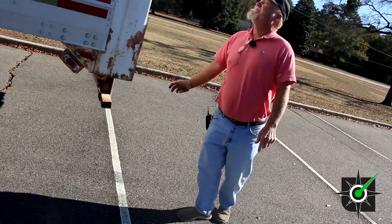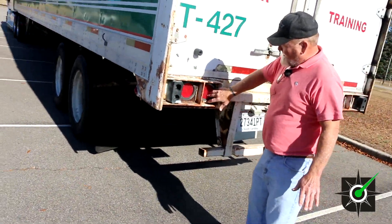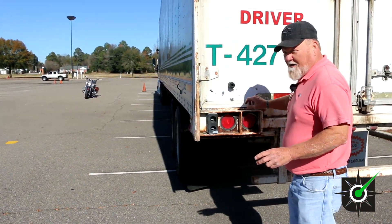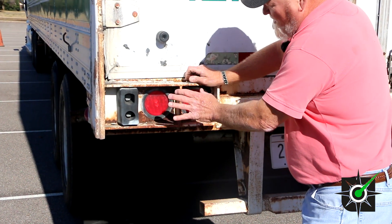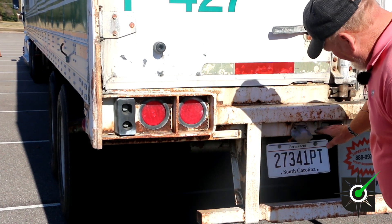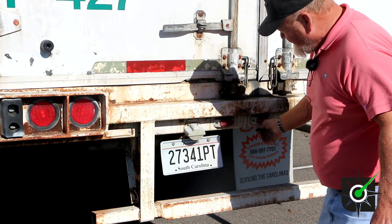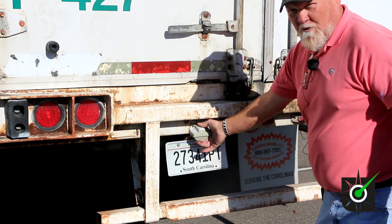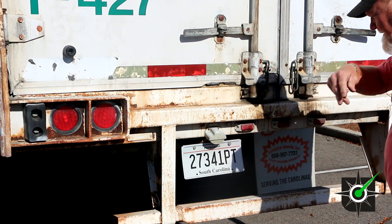Around to the back, we have the tail lights — tail lights are red in color, properly mounted and secure, not cracked or damaged. You have tail lights, turn signals, four-way flashers, and brake lights. Over to the marker lights — they're red in color, properly mounted and secure, not cracked or damaged. To a tag light — it's clear in color, properly mounted and secure, and it's not cracked or damaged.